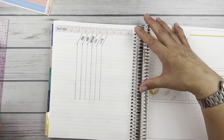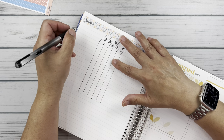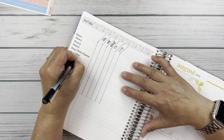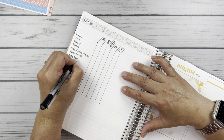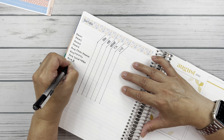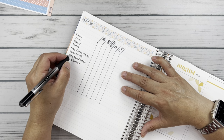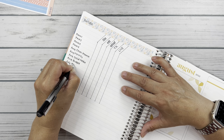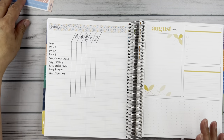Then I'm going to fill in each of the videos I have planned out so far. So I have the monthly, the August social media, my August budget — which is going to be crazy — Clean Mama, and then the July flip through. Those are the ones I know so far, and then I'll fill in whatever other content I come up with, like hauls and that kind of stuff.